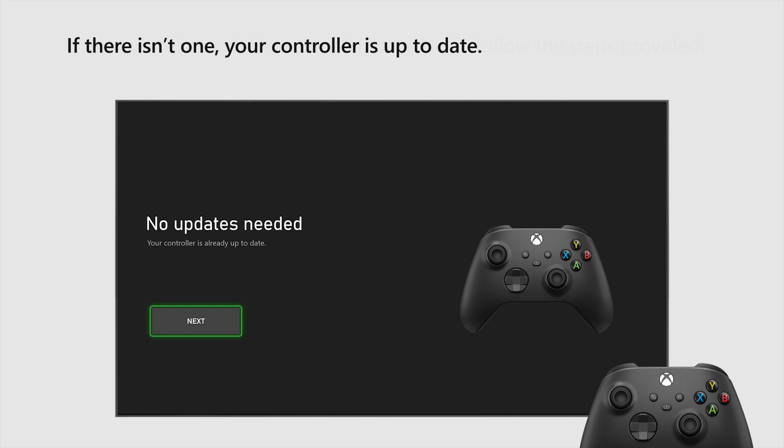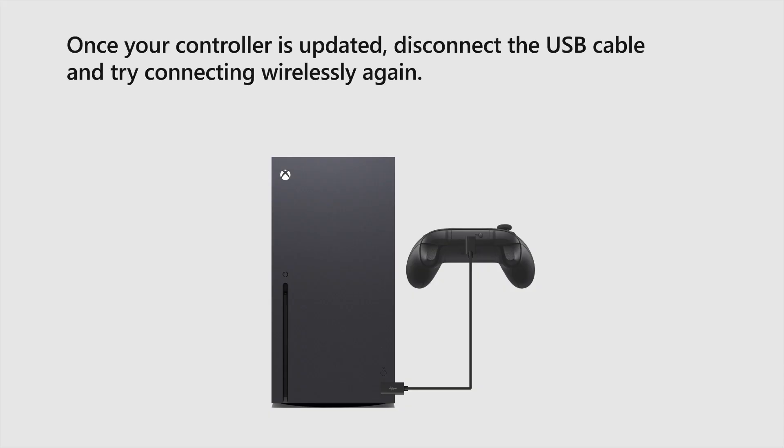If there isn't one, your controller is up to date. Once your controller is updated, disconnect the USB cable and try pairing again.